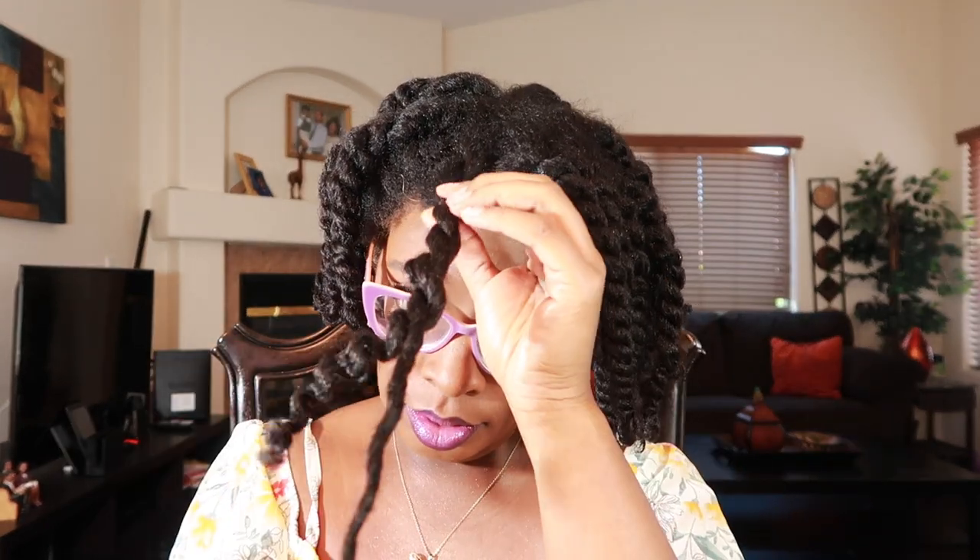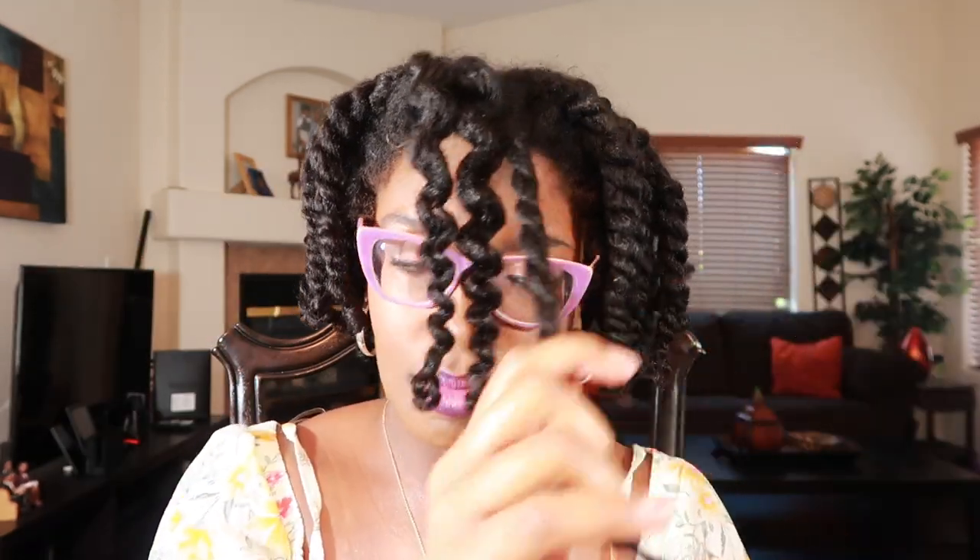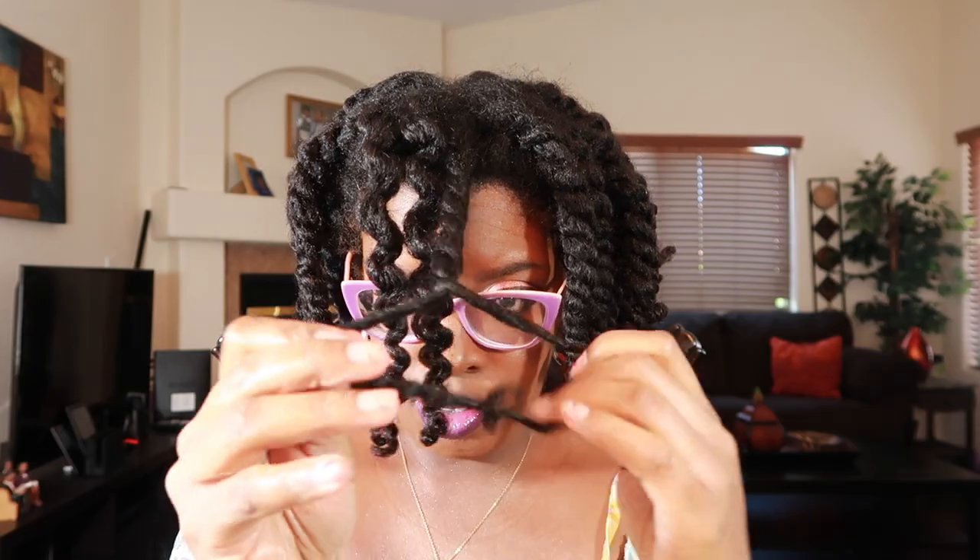Getting ready to take down my hair. This time I will be using oil. I did use the Jamaican Mango and Lime locking gel along with my DIY mango buttercream — if you're interested in that recipe, I will be linking it in the cards. Look how juicy these twists look — very nice definition.